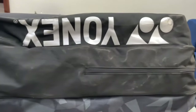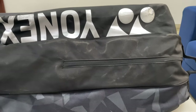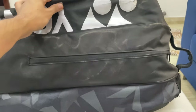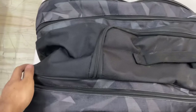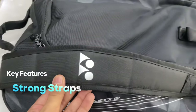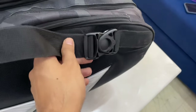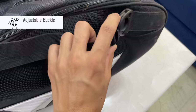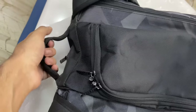If you talk about the base, you can see there is no shoe bag here anymore. However, you do get to see a helmet compartment — it's very supportive for carrying a helmet.